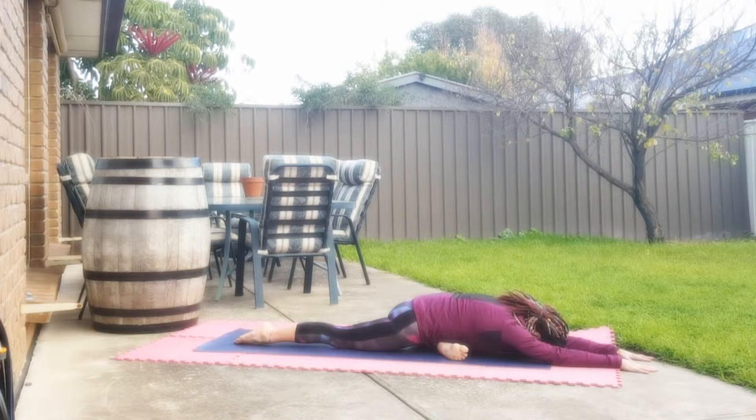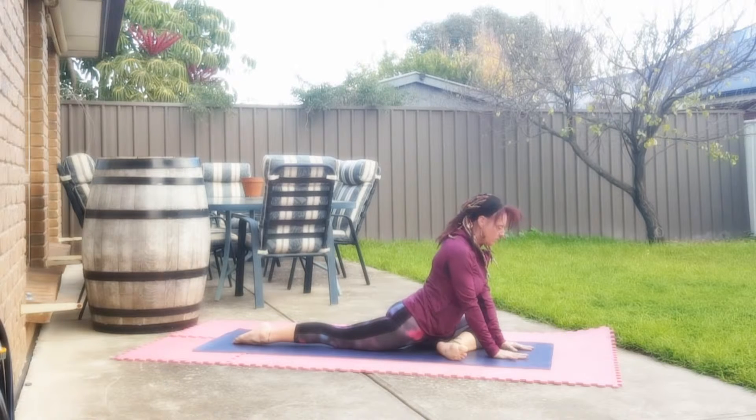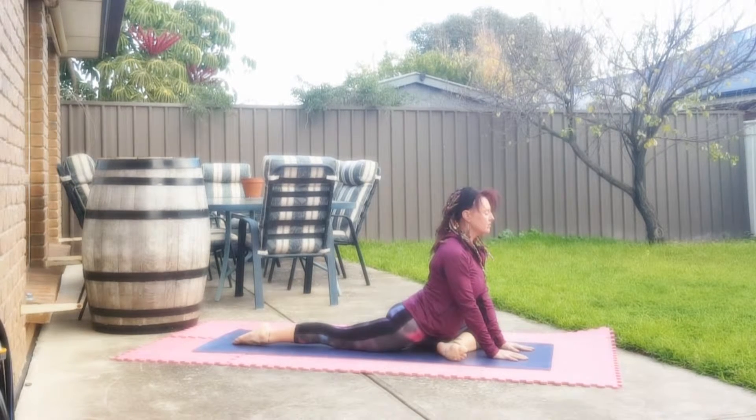Allow the body to relax, melt into the ground, release any tension. On the exhale always release the tension. Slowly bring your arms up together, lengthen all the way through and just lift the chest, allowing yourself to have a nice stretch of the spine.